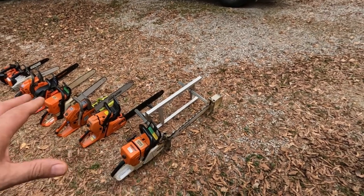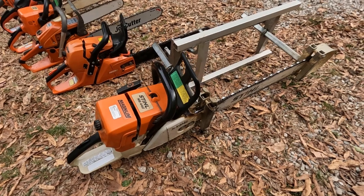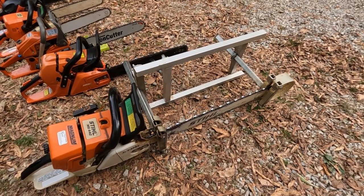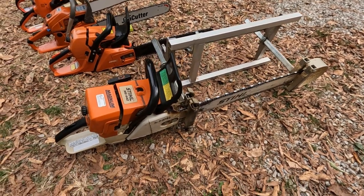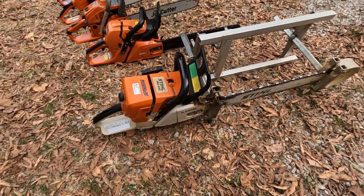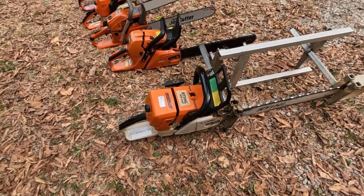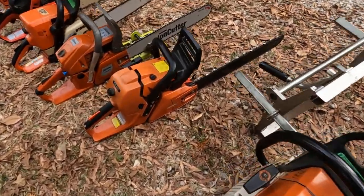The first one — I'm going to go in order mostly by size — is a Stihl MS 440. You can see right there I've got an Alaskan chainsaw mill hooked to it. It can take up to a 32-inch bar, and this is probably one of my favorite saws right here, just because it's got a lot of power. It's got about a 71cc engine on it.